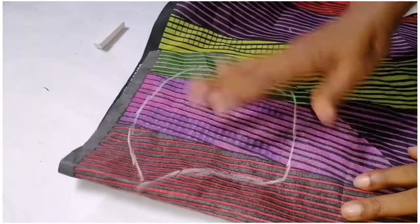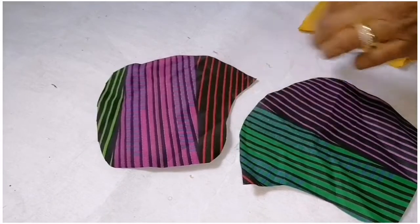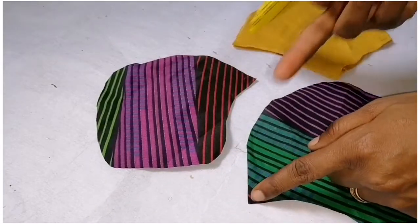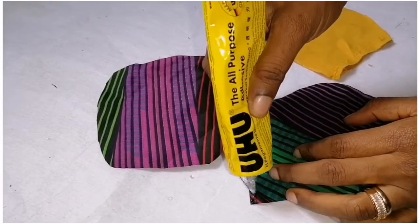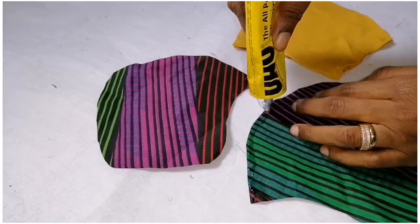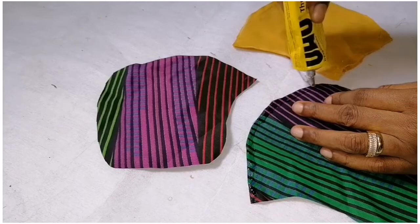Then I'll cut this out. Here it is — I've cut the pieces already. I'll simply add my glue to this edge from one edge to the other, and I will also add here at the tip of the fabric, not too much.